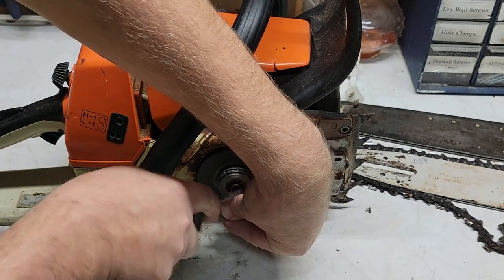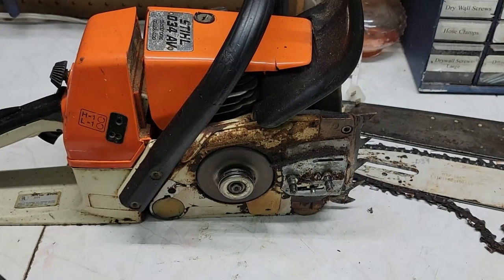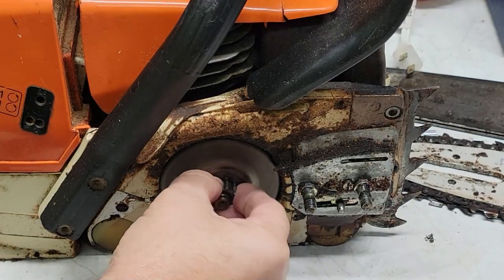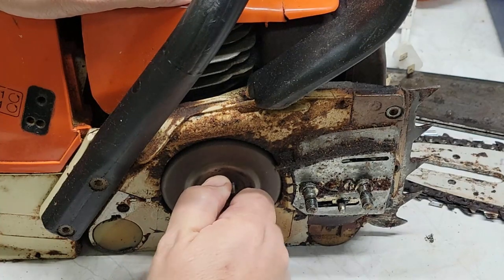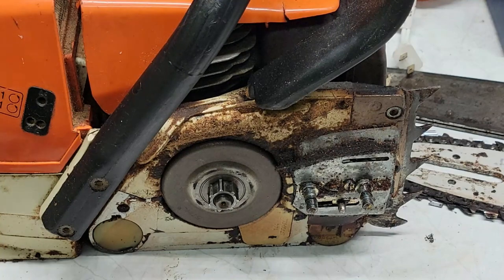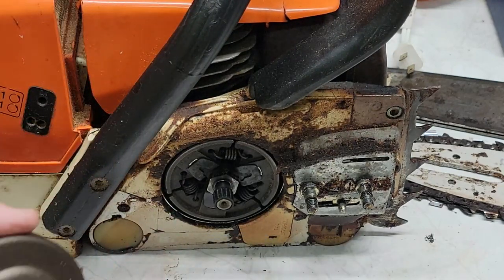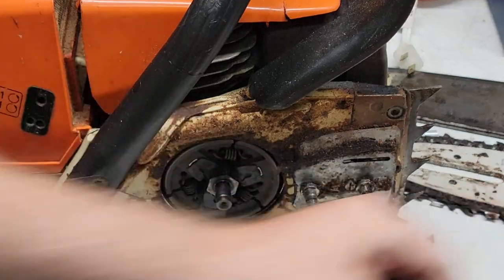You have to take this little clip off to take the clutch off. So I've got that. Let me zoom you in a little bit. So then you have this washer and your clutch — I'm going to pull that off. It's got a little burr right here. He said the problem is it doesn't run, and told me he didn't know why it wouldn't run but I'd have to fix it. But it was mine.